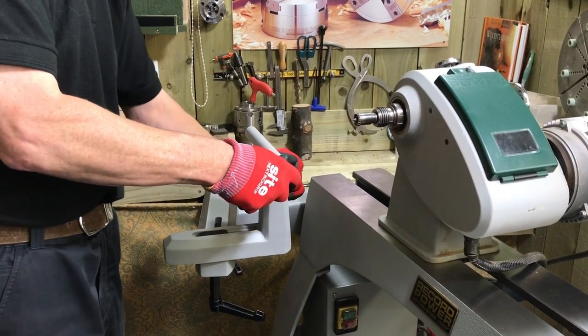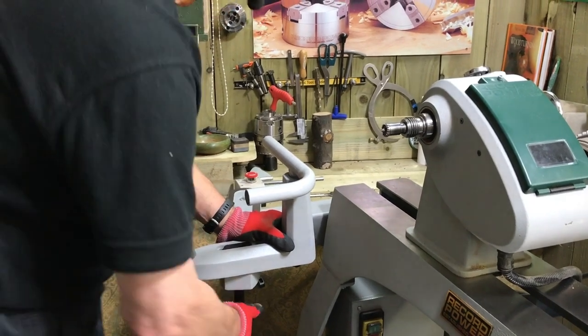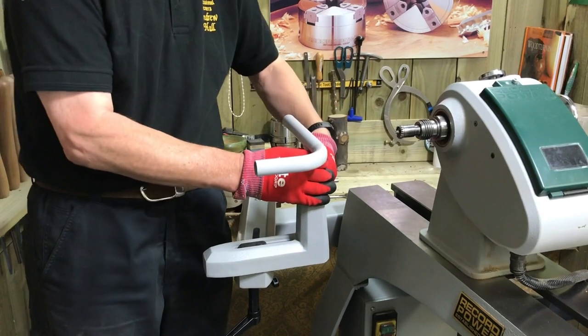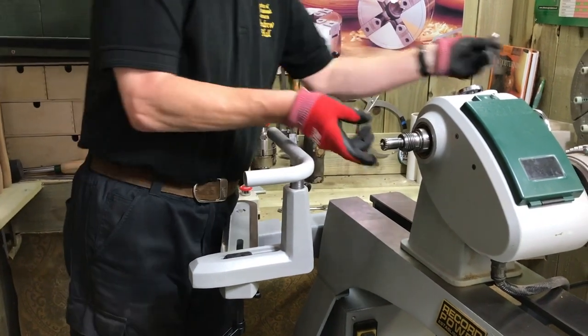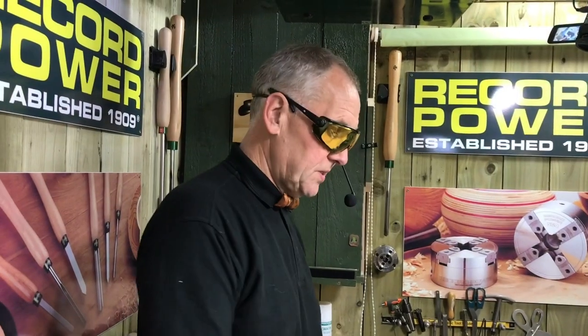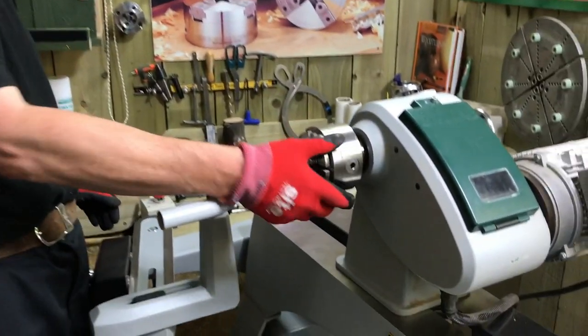Adjusting the tool rest into whatever position we want. Six millimeters below center is generally where I like it. I'll take the step center around - so that's the outboard fitted. I've moved the head along the bed and popped the SC4 chuck on just to show the chuck and the position of the outboard.